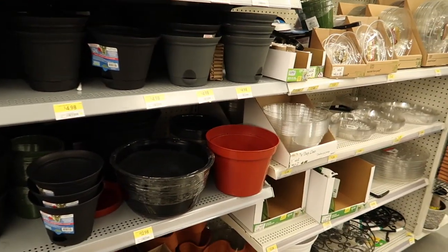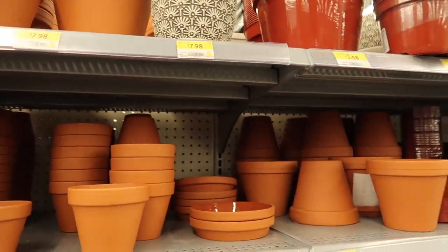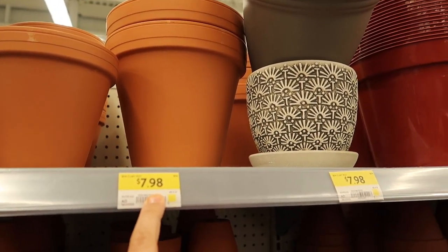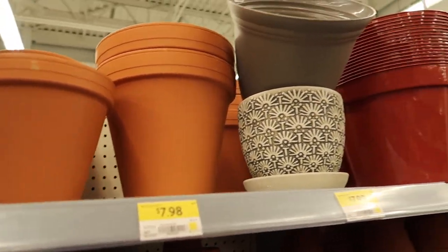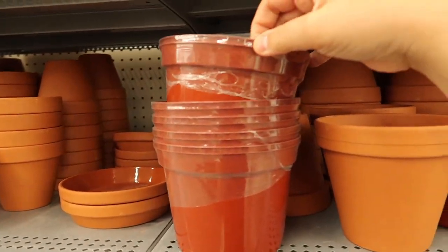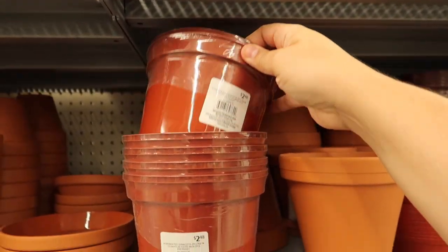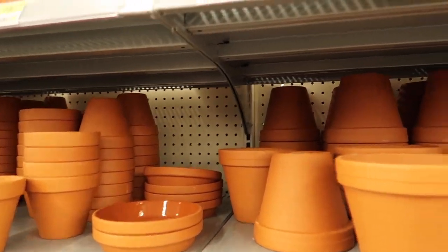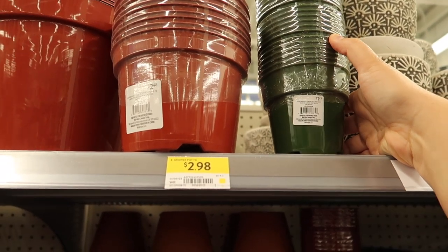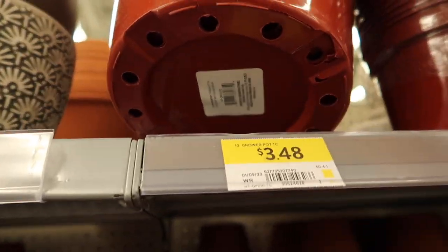I've been looking for a really big saucer for my Monstera but haven't had luck finding one — I need like a 20-inch saucer. This is a bigger terracotta pot: 8-inch terracottas are $8 and 6-inch are $3.50. And then these are just like plastic ones that come in two — $2.50 for two grow pots. There are also $1.24 ones, and then a 10-inch grow pot with drainage holes for $3.50.